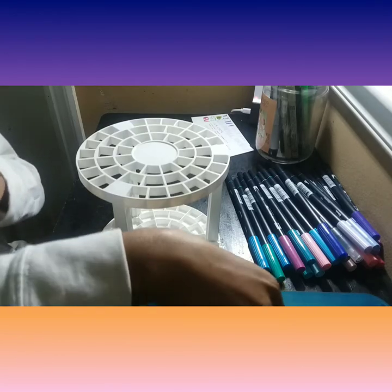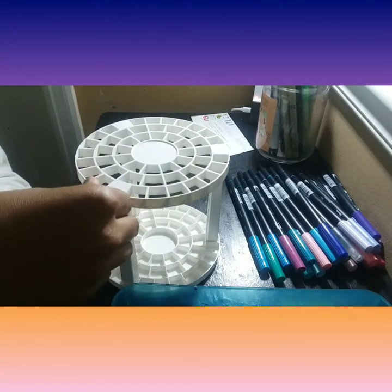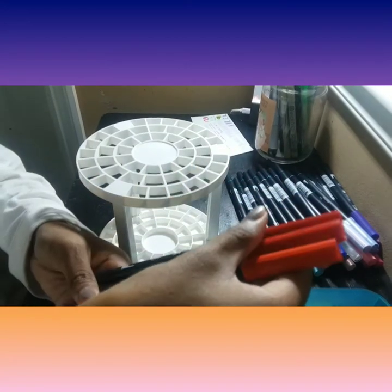Hey everyone, welcome back to my channel. This is Wesover Tori here. I am back with another video and in today's video, I'm going to be talking about Marker Organization, Tombow Edition. Yay!